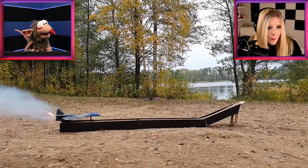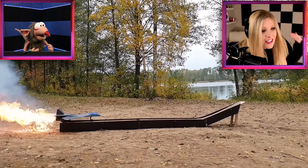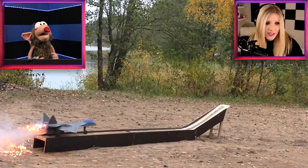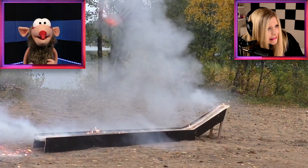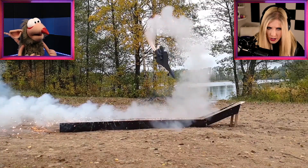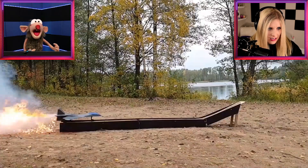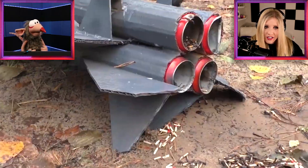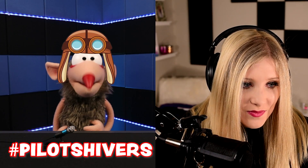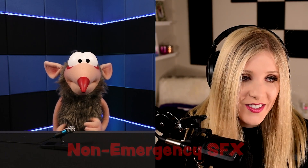Oh my goodness, look at that — and liftoff. I don't think you say that for planes. That didn't really work quite right, did it? I'm glad we're not on board, that's all I'm going to say. Last time I flew a plane, it went just like that. And this is why you should never fly with Shivers — I took a flight course online, so I was the pilot.